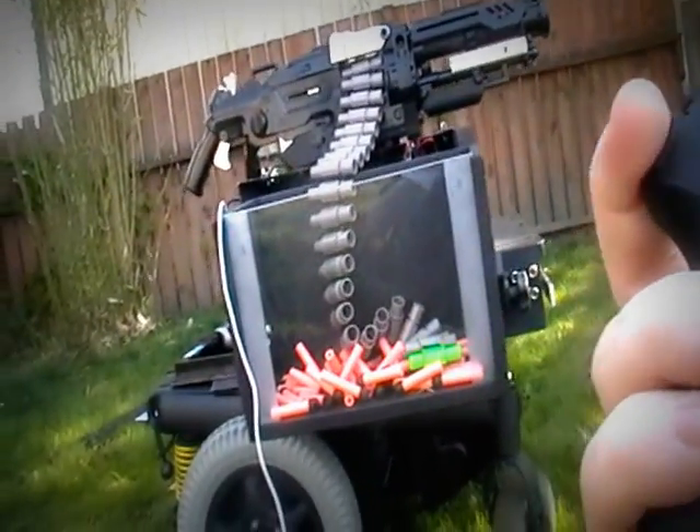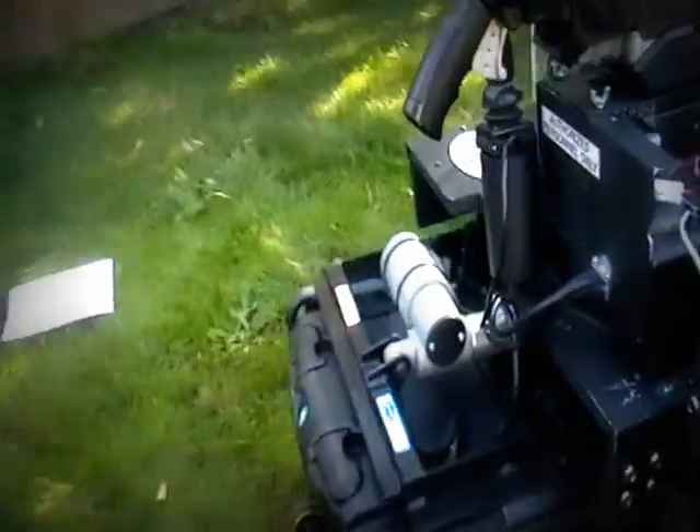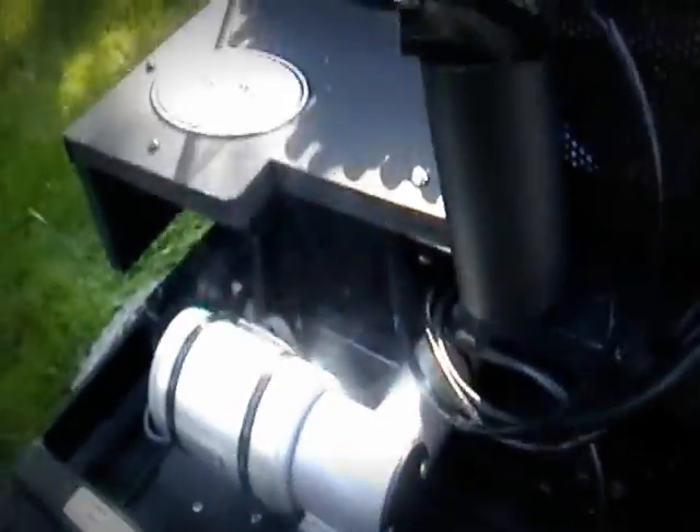That is all done with an accessory that actually came on the wheelchair when I got it from Goodwill for 65 bucks — a little linear actuator right here. I'll show you that motion real quick. It's pretty sweet.